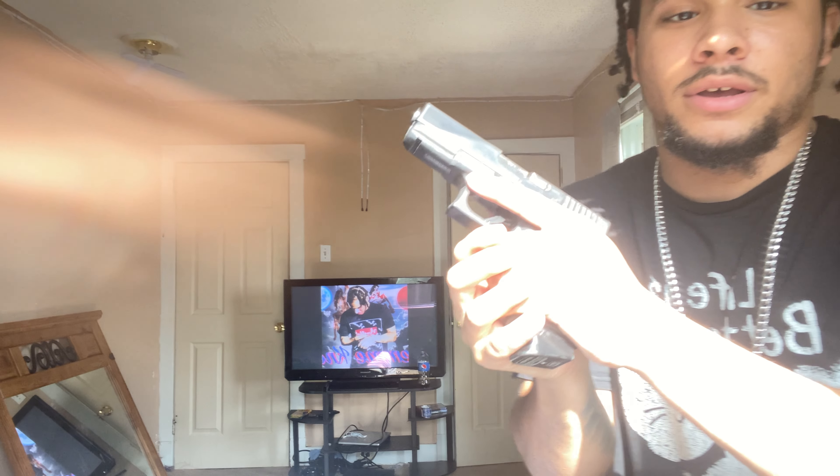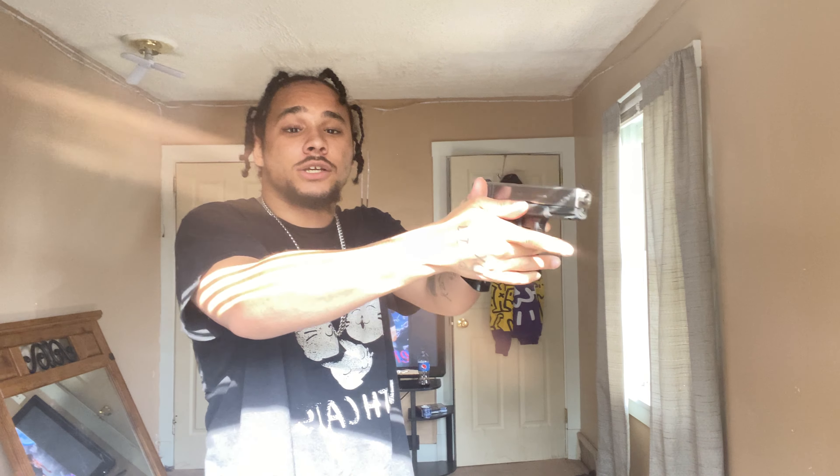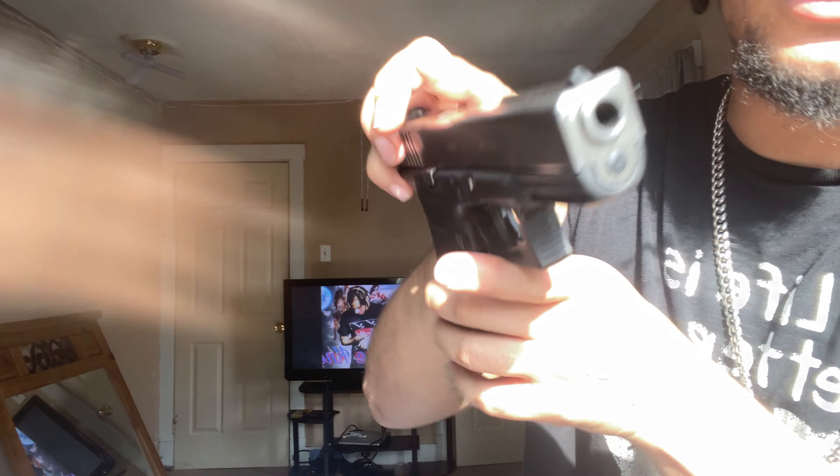I'm gonna lay them down right here so y'all can see what it's like inside. I can use it right here and get a good grip on it — I can get a good grip on it like this. That's that right there, and I've got a new Glock coming soon.